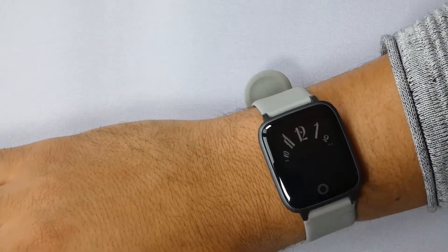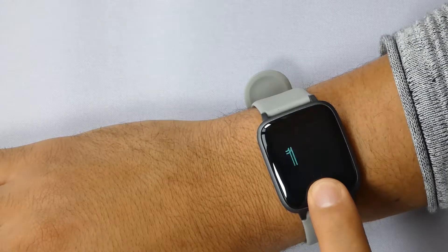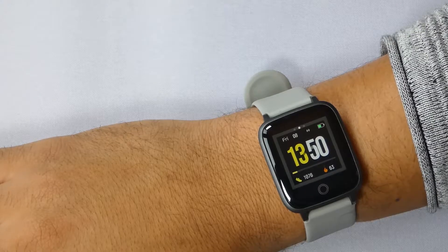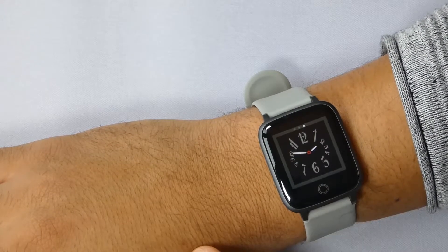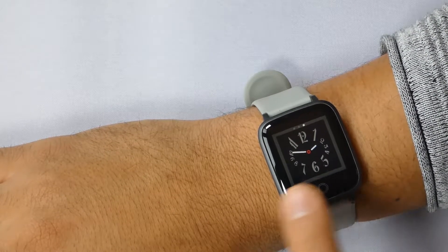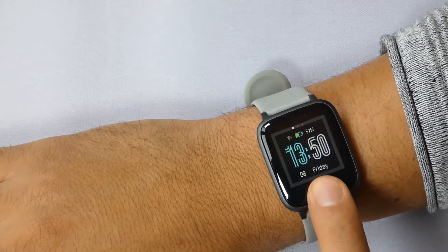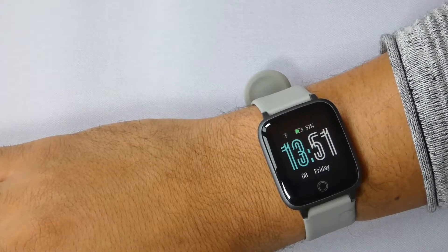First off, what do we get for 30 bucks? Actually, we get more than I thought. We get to choose between three different clock faces. I know that doesn't sound a lot, but at least we get a small variety. One of them gives you the digital time and date. The second one gives you the time and date, your burn calories, and your daily steps, which is standard for most smartwatches. And the last one gives you an analog clock.